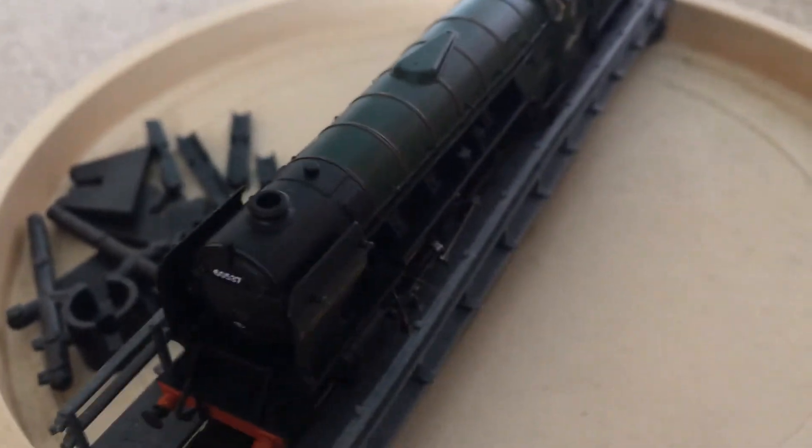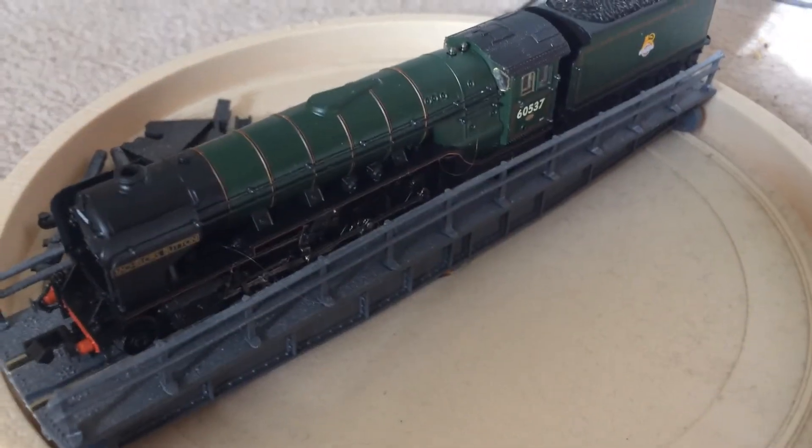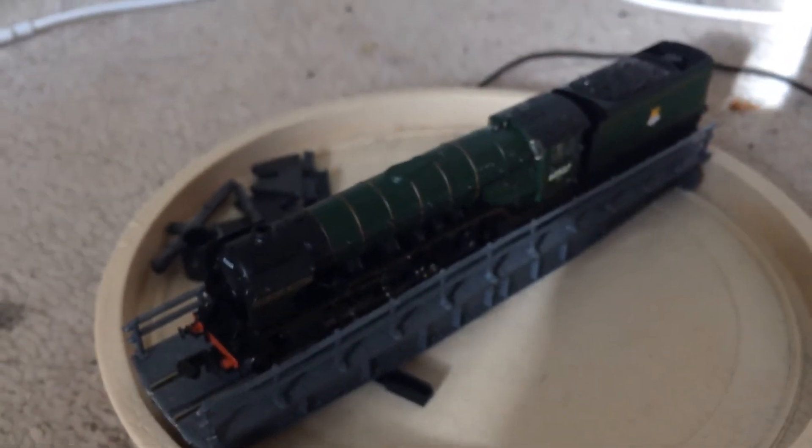Just look at this model — the detail is spot on. The number plate is incredible. The brake pipe detail, I can't get enough of for some reason. The only problem I have is that the window frame on the cab is only on one of the windows on each side, so I think I'll need to add window frames on both sides. But either way, this model is absolutely amazing.